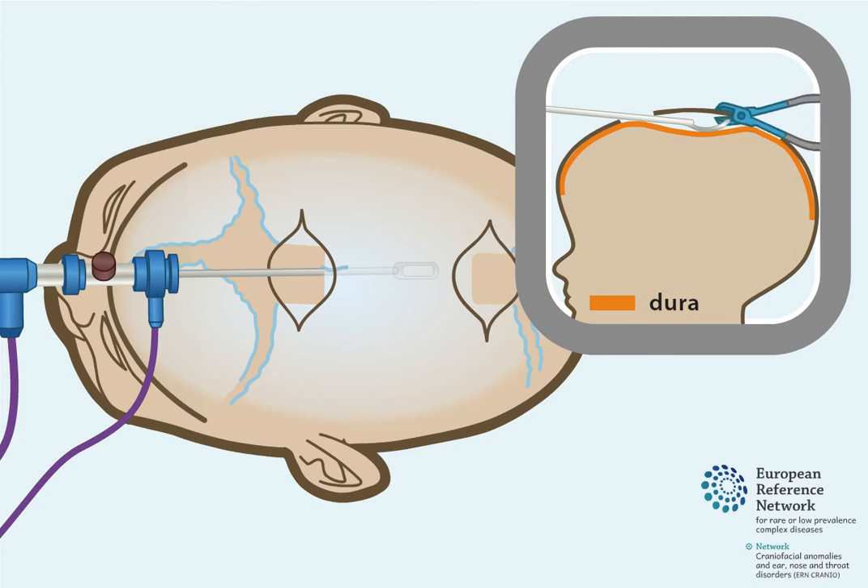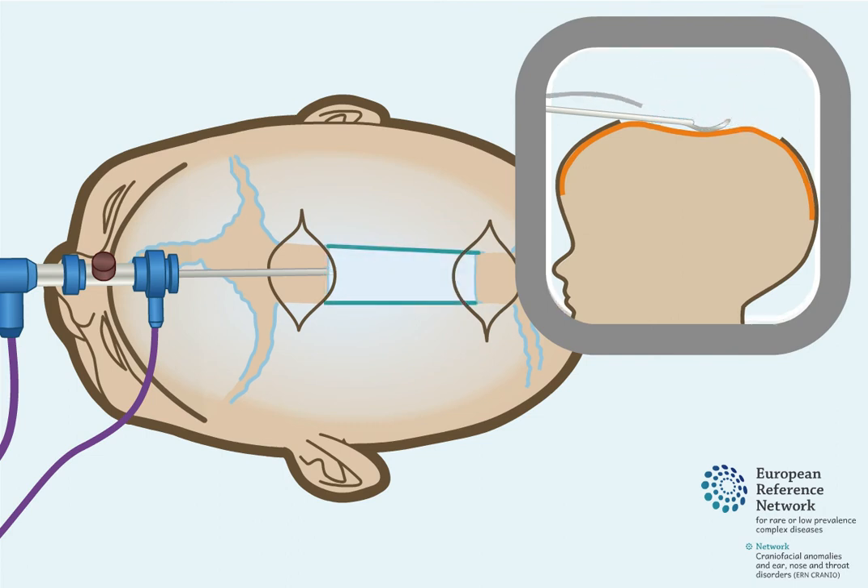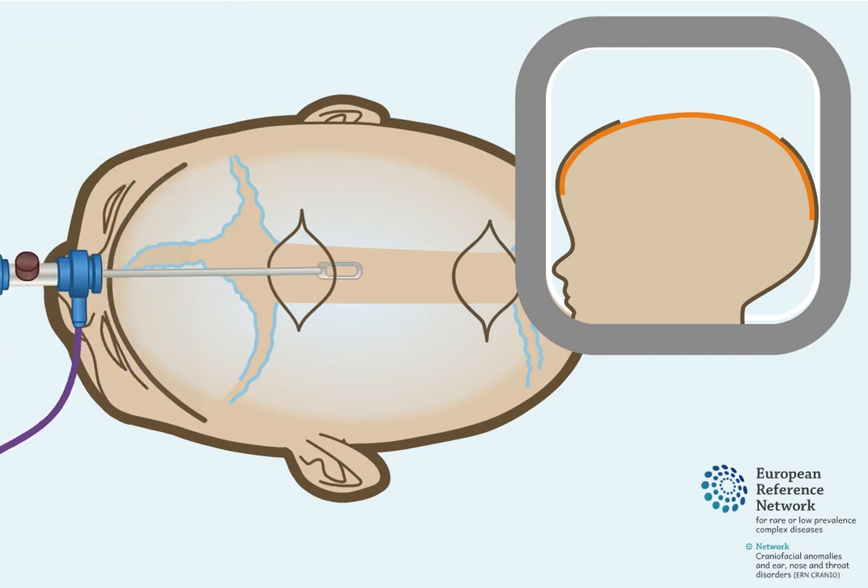Under direct vision of the endoscope camera, the top middle part of the skull bone is removed. This opens up the prematurely closed sagittal suture, restoring the potential for skull growth to the sides.